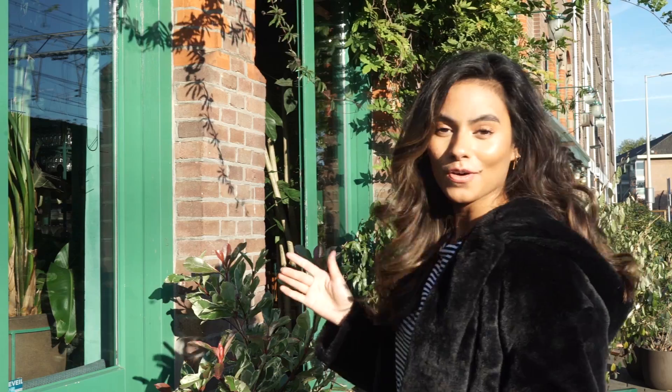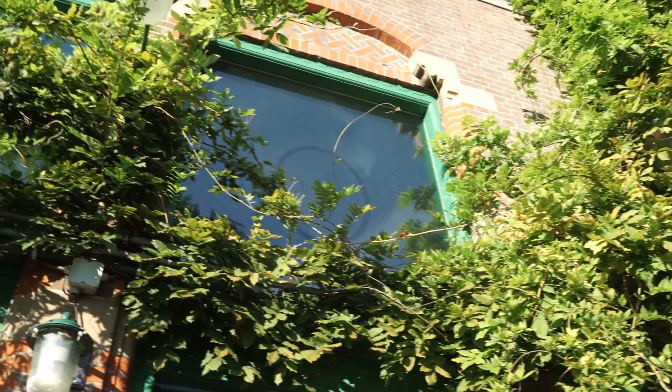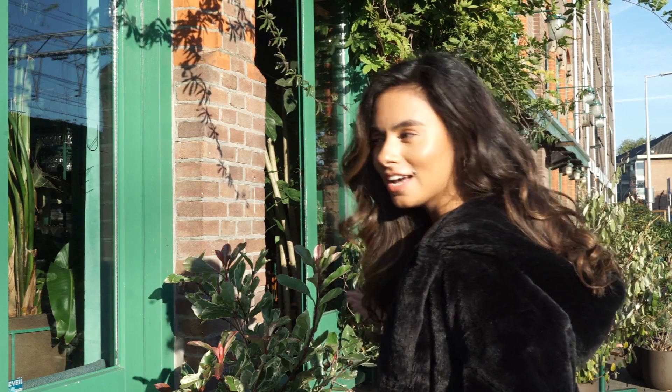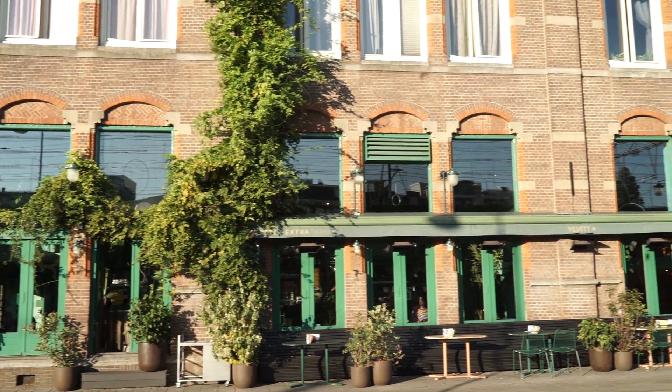Before I go, I just really quickly want to show you the outside of the bar, because all the plants that are inside are coming outside as well. I hope you guys enjoyed this little impression of Bar Botanic — I hope you liked it as much as I did.